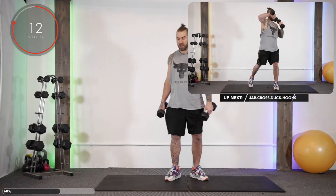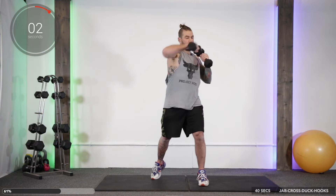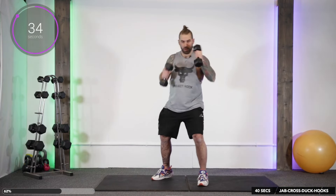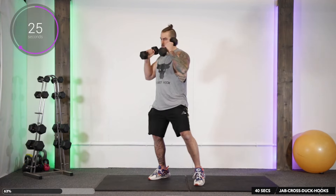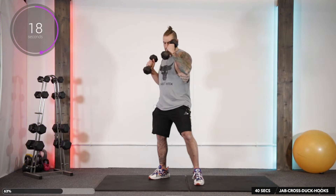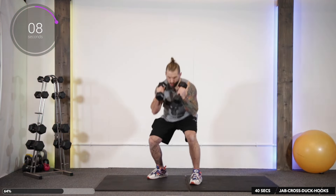Up next we're going to be doing jab, cross, duck, hook, hook with a dumbbell. So we go: jab, cross, duck, left hook, right hook, and repeat. Jab, cross, duck, left hook, right hook. Jab, cross, duck, left hook, right hook.